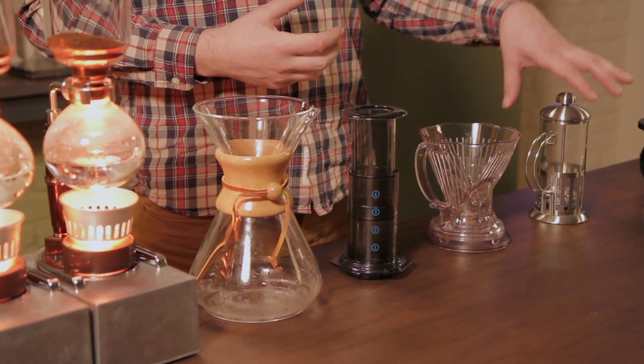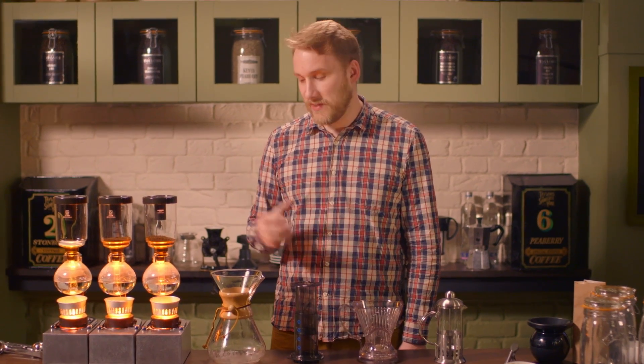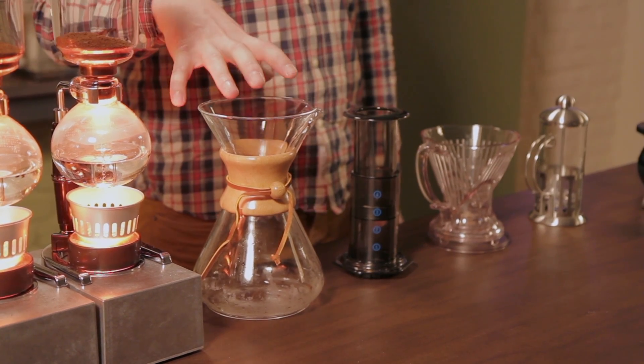If you like heavier, stronger coffees, quite often a cafetière is really good. If you like more delicate, thinner-bodied coffees, something with a paper filter like the Chemex is really good.